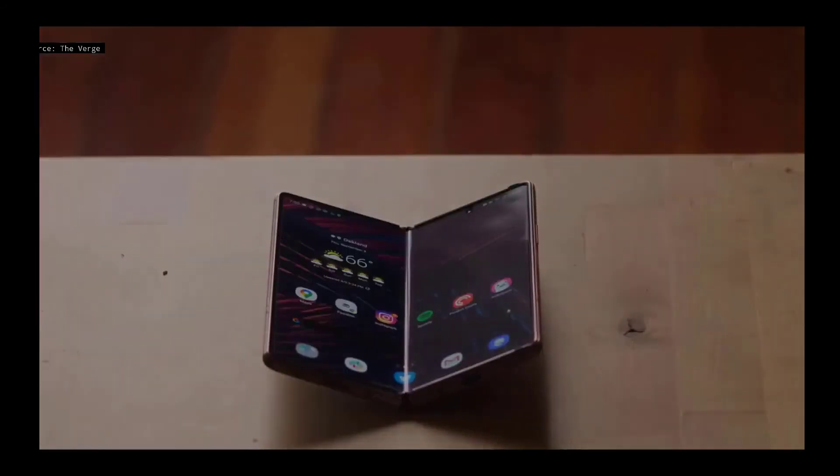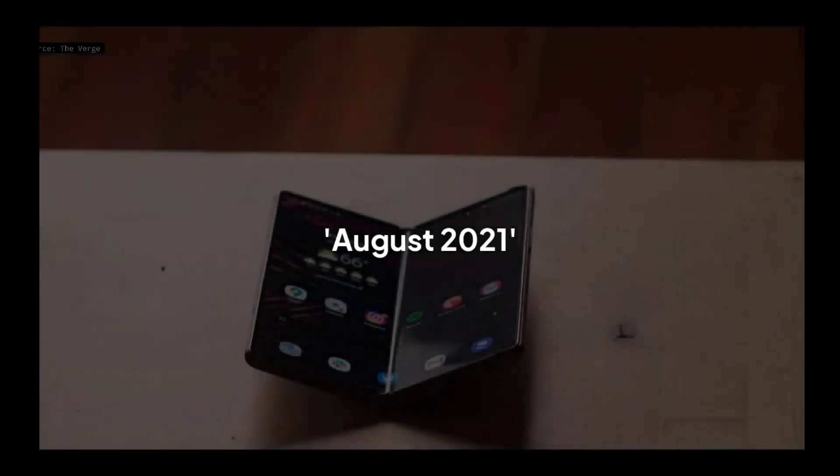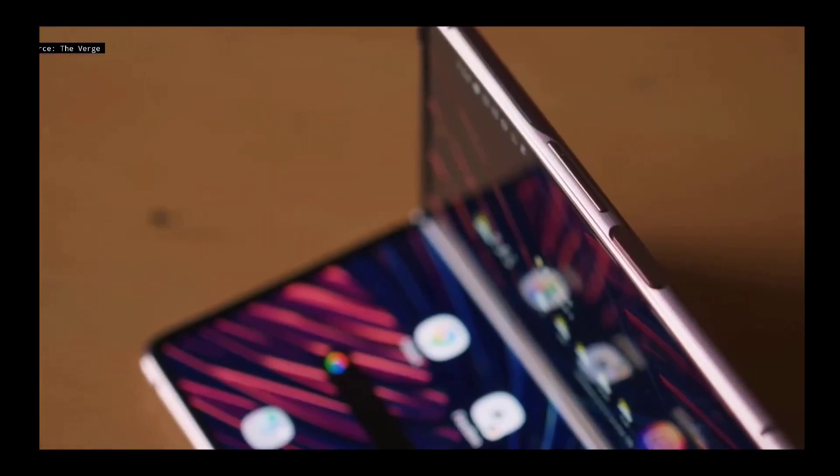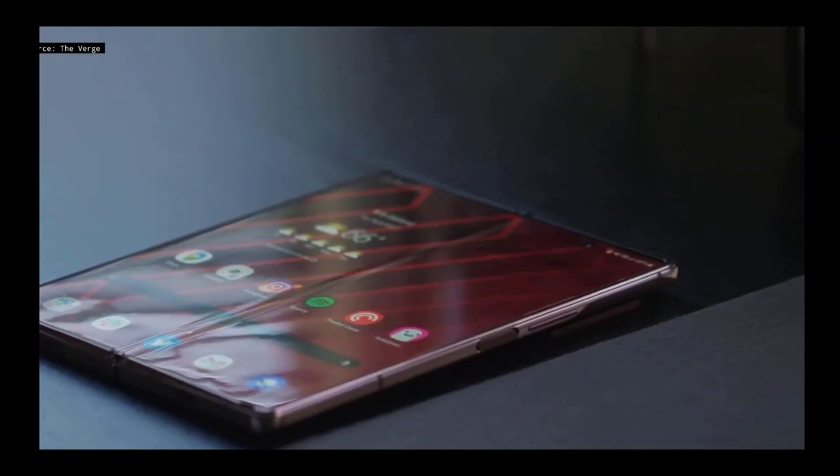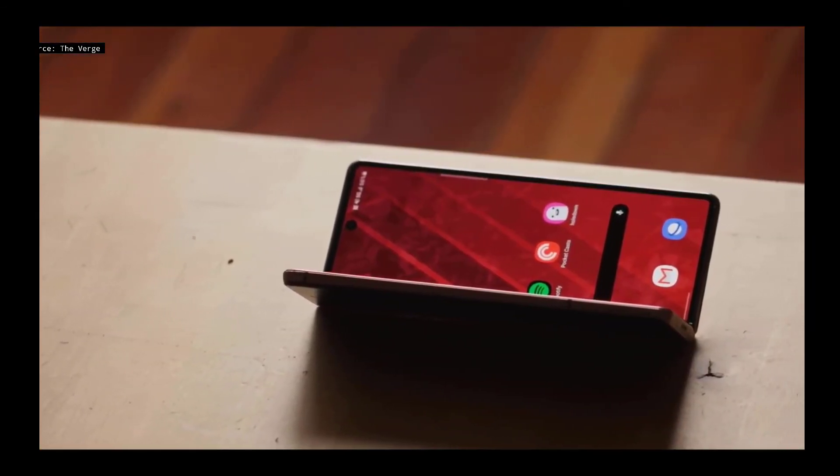The new folding phones are expected to be officially introduced at the beginning of August. I can't wait to see how this turns out — are you excited for the upcoming Galaxy Z Fold 3? Let me know in the comments. Thank you so much for watching till the end.